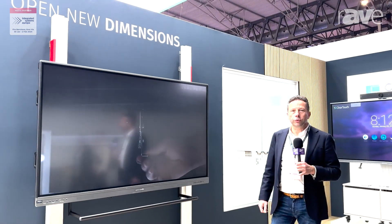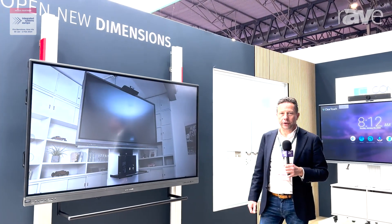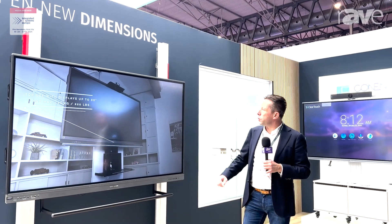Hi, my name is Arnaud from Conen Group. We are at ISE 2024 and I wanted to show you one of our new products.